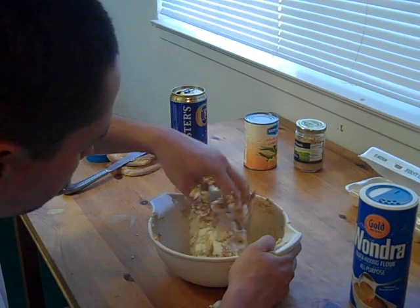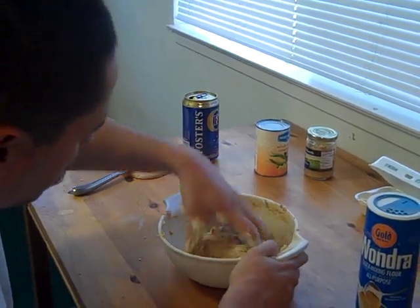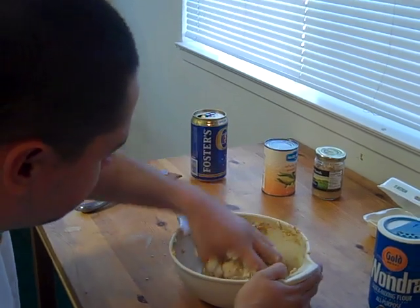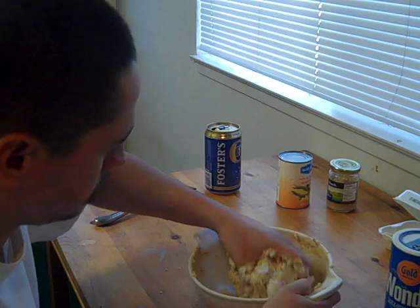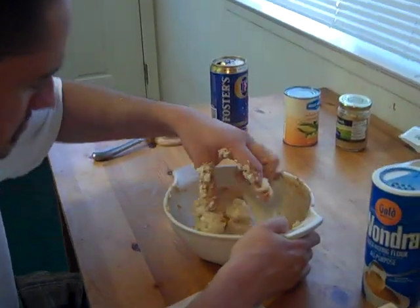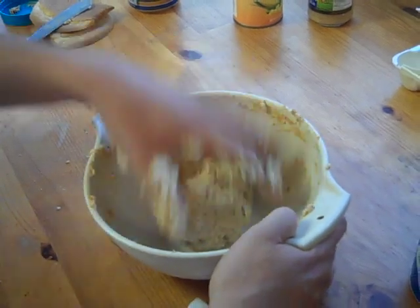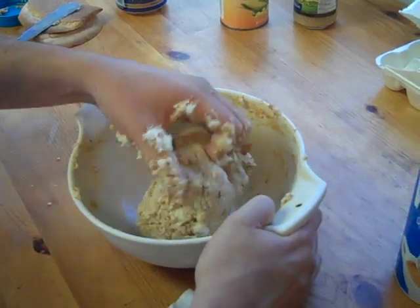Remember, I'm not making a boilie here. When I'm done with my dough I'm basically going to put it in the freezer for maybe half an hour to an hour, then go use it. I'm not going to boil it or put it in the oven — never had to do that and never wanted to. Sometimes even this feels like too much effort, but this is really the best way to catch carp in my opinion.